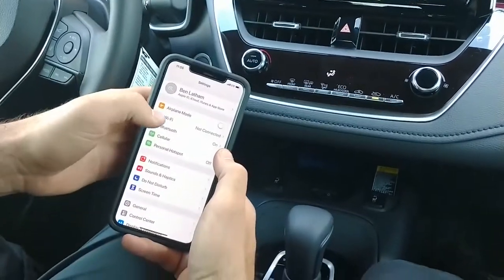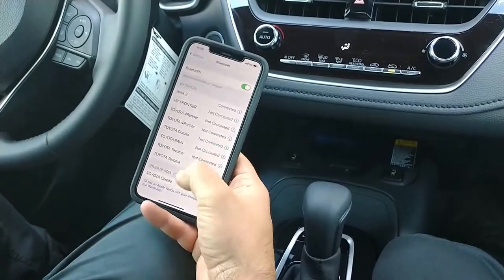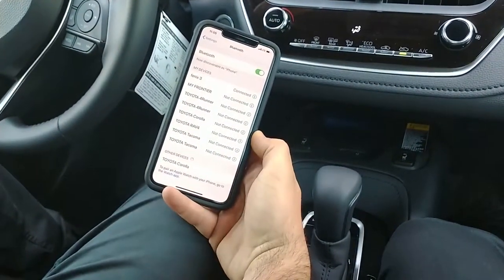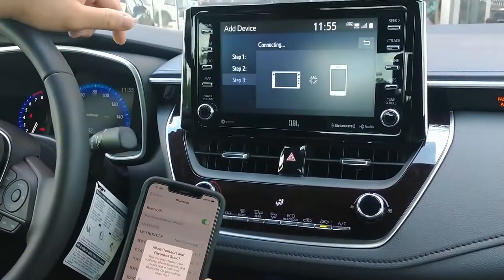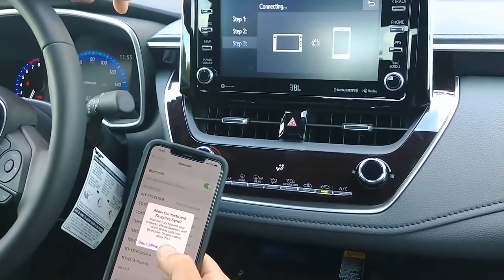Once you go there, it's going to start searching. You're going to go into your Bluetooth and it's going to be automatically in discovery mode. You're going to see it's going to say 'Toyota Corolla' right at the bottom. Your phone is going to show up right there — click on Corolla.